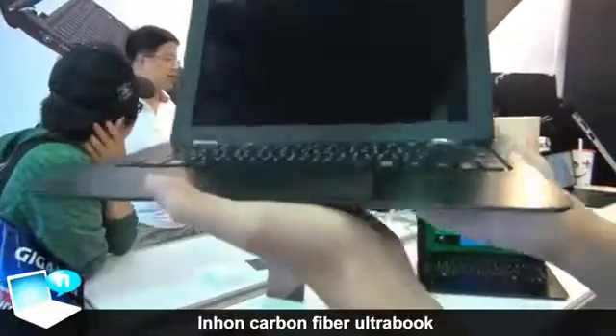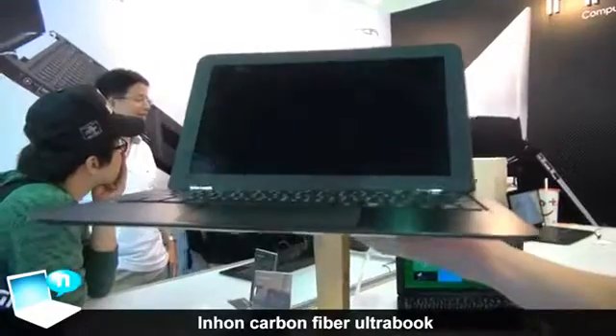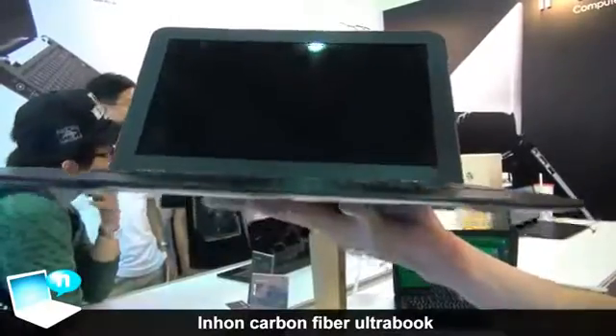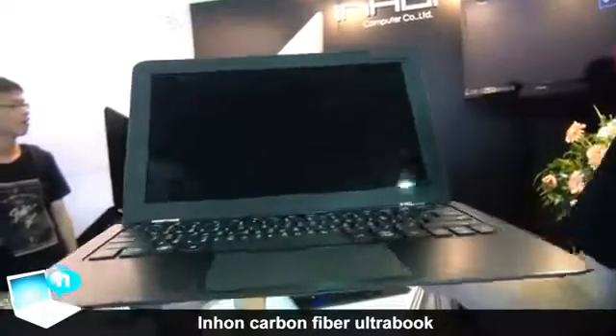Currently the weight of this ultrabook is only 975 grams, which means that if you are a girl or if you are a very old grandfather or grandmother, using this computer won't add any weight to your effort.